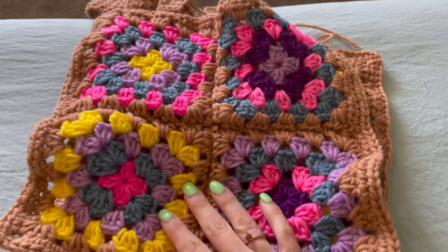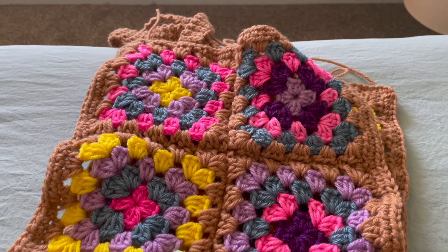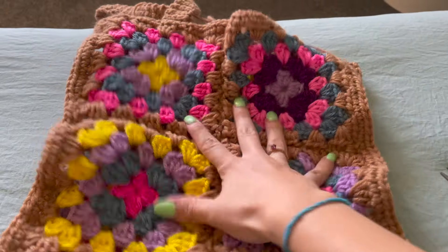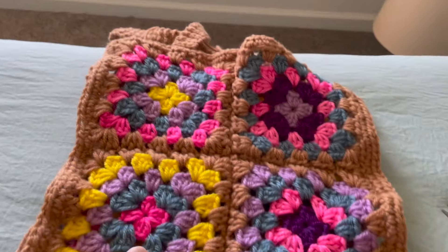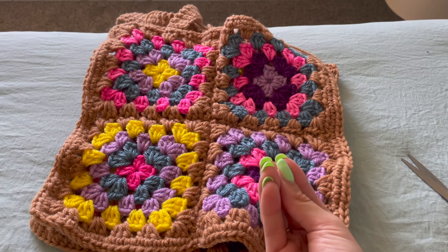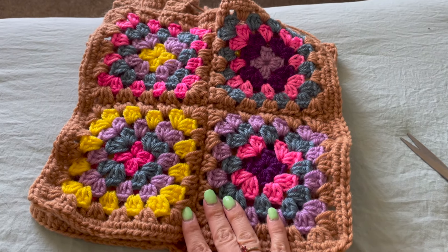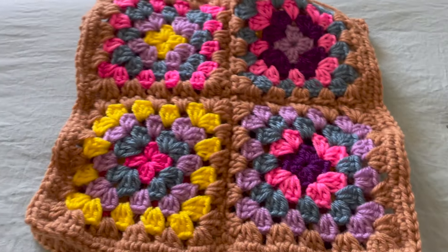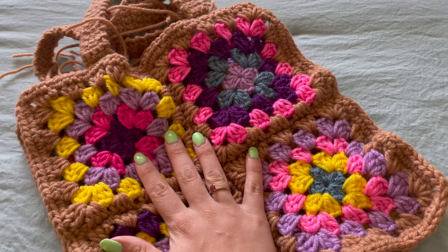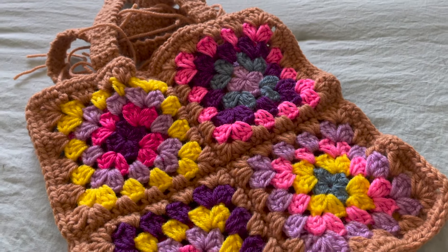One more thing - if you want to add a lining, just sew something the same size as your bag, put it in, and sew in the ends. It makes for a more sturdy bag. I might end up doing that later, but just wanted to let you know that's totally an option!